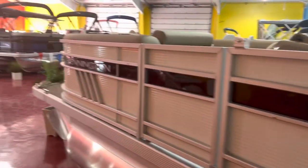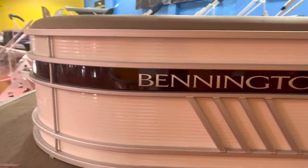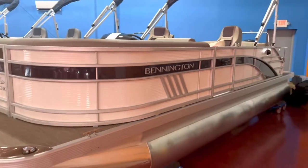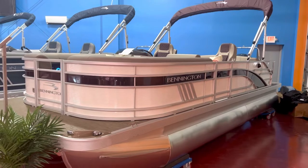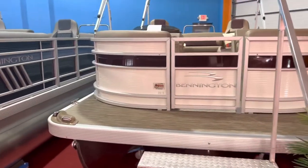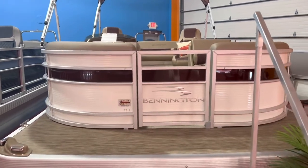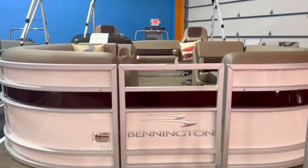Very unique boat being white with the sunset red stripe. Usually we do a lot of blackout boats — fully blacked out blue with the blackout package, very sharp sporty looking boats. This one is a little bit more on the luxurious side, but still going to give you the same performance with that 150. Extended front deck here is standard on every single Bennington pontoon. We've got the LED docking lights, color matched to the upholstery.